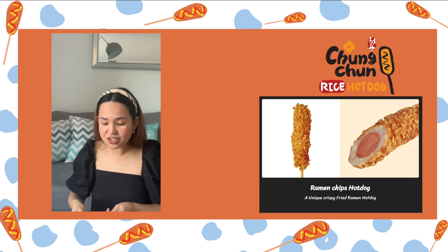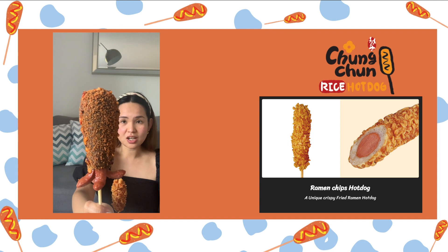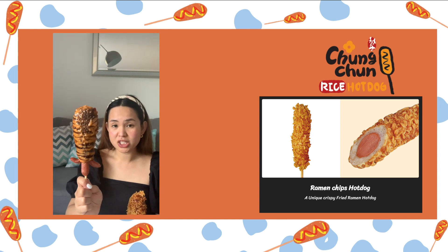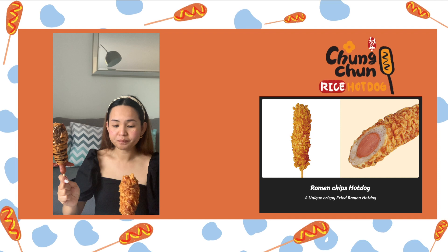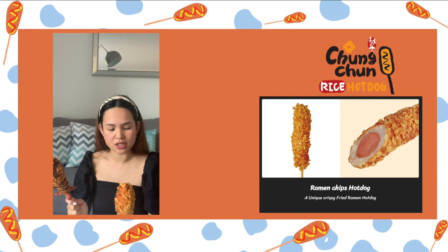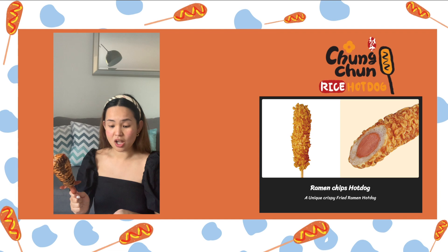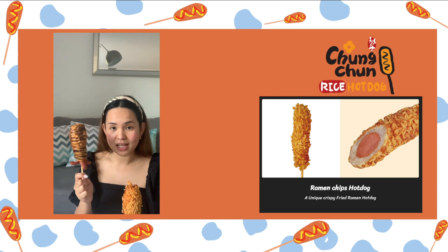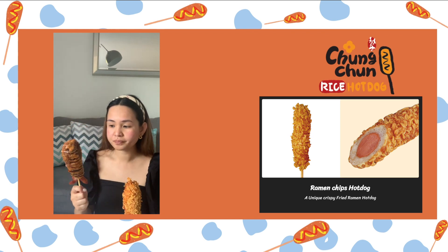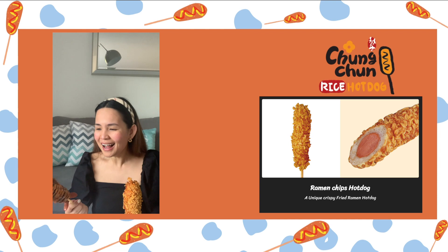The next two are the last ones. This is the squid ink hot dog without the sauce, and the person at the counter told me the best sauce for the squid ink is teriyaki sauce, so I put teriyaki sauce and spicy mayo. And this is the ramen hot dog — I'm not sure if this one is cheap — but this is without the sauce and I put sweet and sour, which was also recommended by the person behind the counter. I'm going to eat the ramen first because the squid ink is actually two of my friends' favorite, so I'll save it for last.